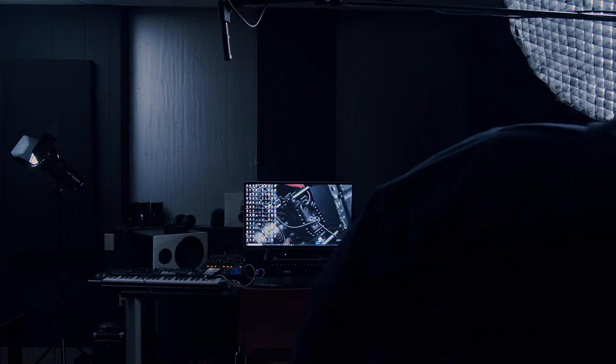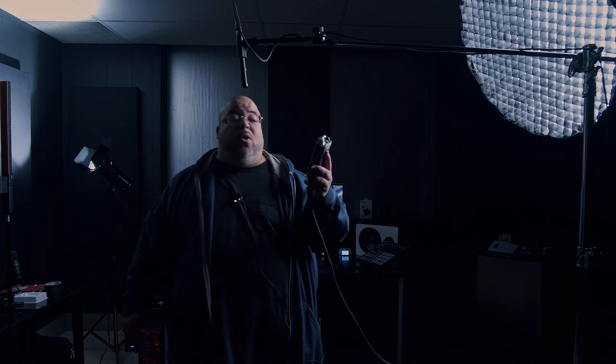Right now we're recording on the Zoom H4N. I also record my more professional stuff on a Zoom F4, but right now it's the H4N. If you can afford the H4N, it's a great thing — get it. I've had mine forever and it's been a workhorse. This thing has been slammed around, thrown in the trunk, thrown in bags, and it's still kicking.